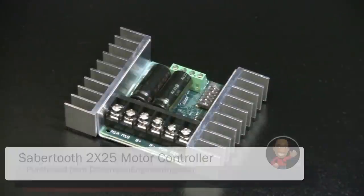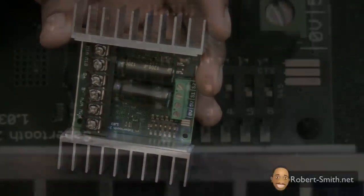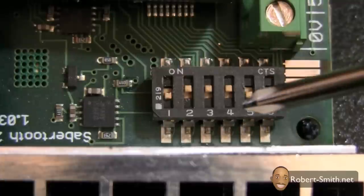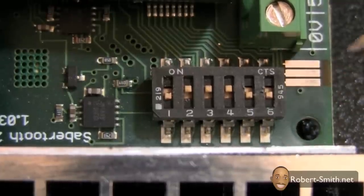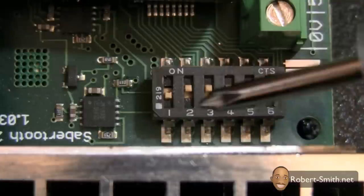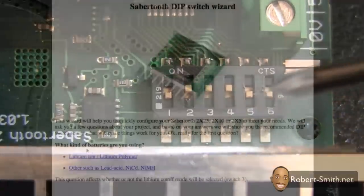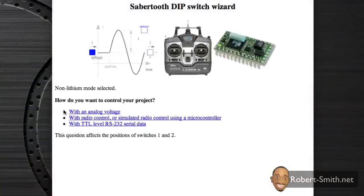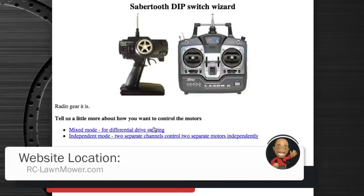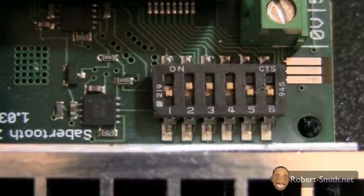The first thing we're going to start with is the Sabertooth motor controller. I'm going to show you how to configure these DIP switches — let me zoom in on that. Switch one is down, switch two is up, switch three is up, switch four is up, switch five is down, and switch six is down. The only switch you really have to worry about, if you're following my tutorial step by step, is switch three — this may vary per person. If you're using batteries other than sealed lead acid batteries, you may have to switch it down. There is a wizard that gives you an image of how your switches should be set, and I'll put that on the website. For most of you, switch three will be up as shown here.